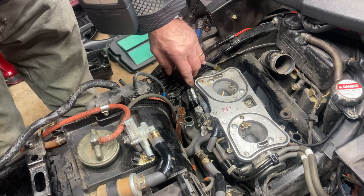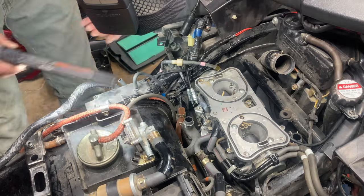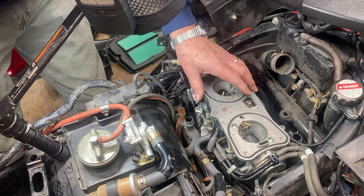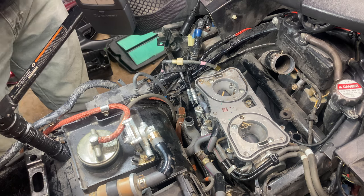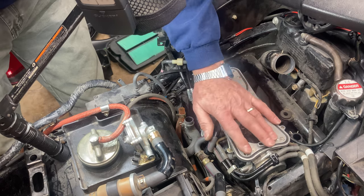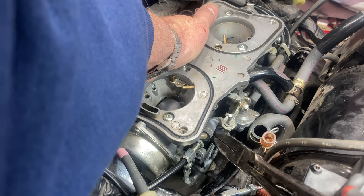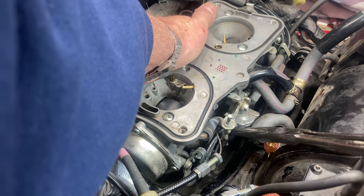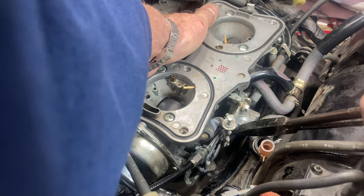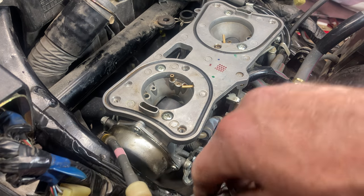Now I think I'm going to take these throttle cables off next. Get a little bit more light. I looked this over before I got started — I did watch some YouTube videos of people taking their carburetors out, so I got some ideas from them. My engine's still warm; I should have waited for it to cool off because there are a couple of coolant lines down here that go to the carburetor. Now I've got both of those throttle cables off.